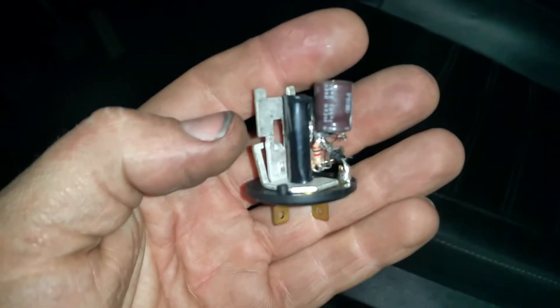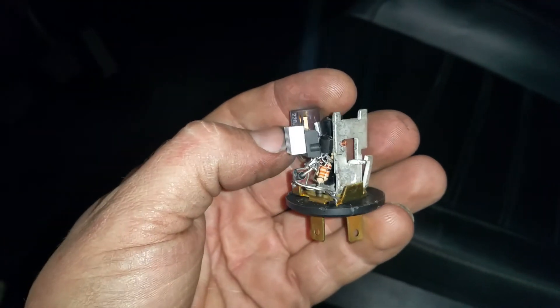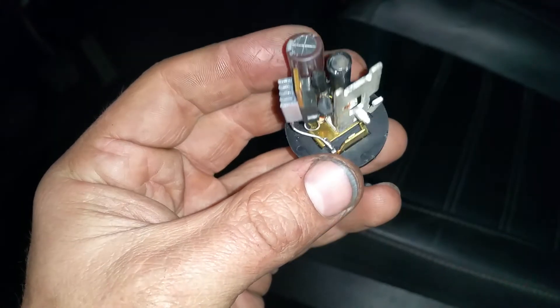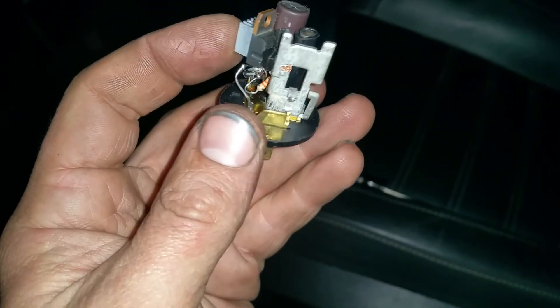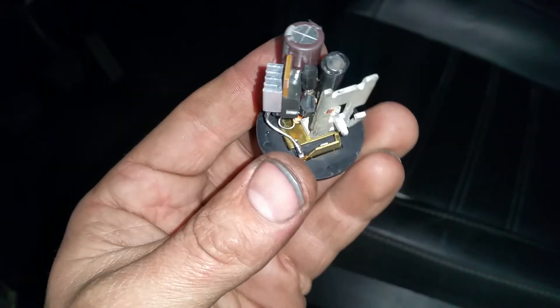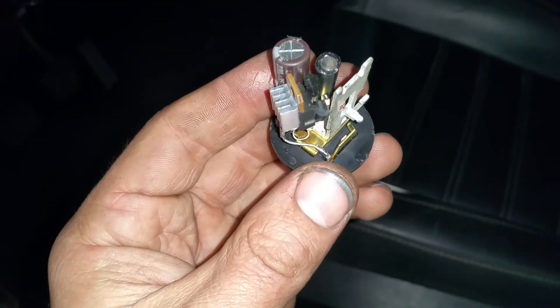Last and definitely not least, this is a little contraption that I gadgeted myself. There's a couple transistors in there, a capacitor, some resistors down below, a blocking or rectifying diode, and a MOSFET sitting right here. This is basically an oscillator and it's all solid state — no mechanical parts, no relays. I made this off of a flasher I had laying around.